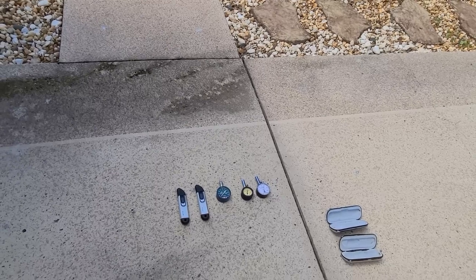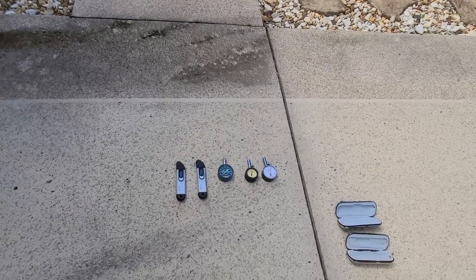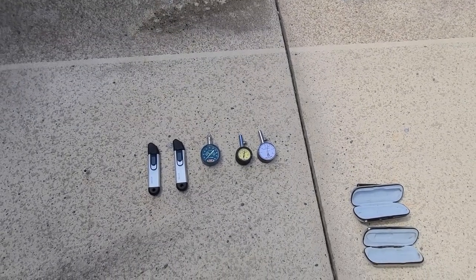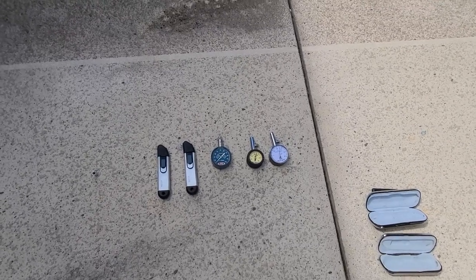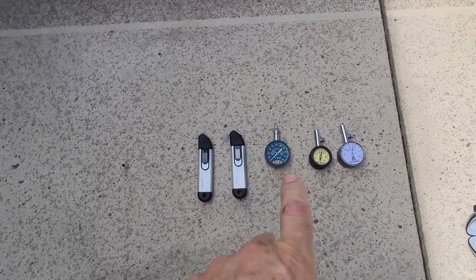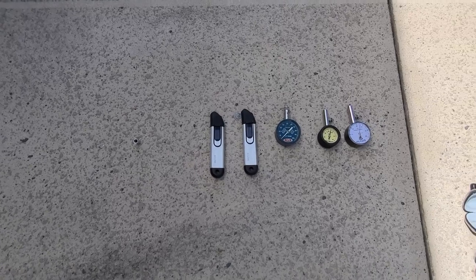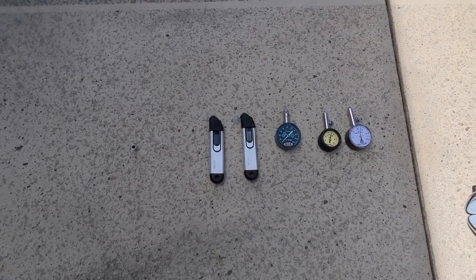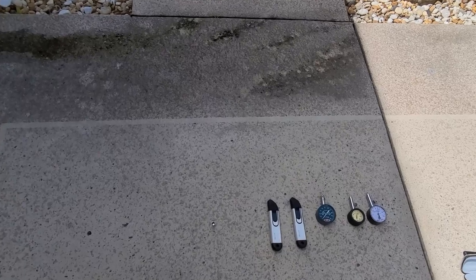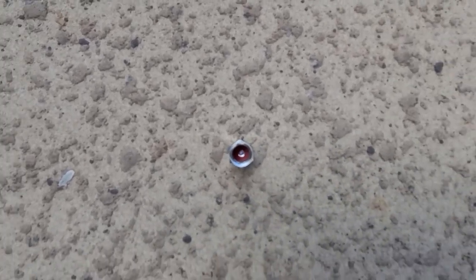Every tire gauge I've got is pretty accurate. The Trueflate — the cap is busted but I'll glue it back on — reads 36 pounds. The AccuGauge reads 35, which is right where the tire is. The Precision reads 35, and the two digital gauges also say 35. These cheap AutoZone or O'Reilly's gauges work pretty good.